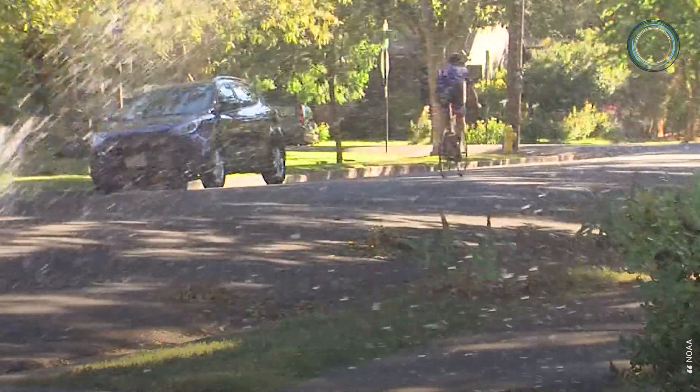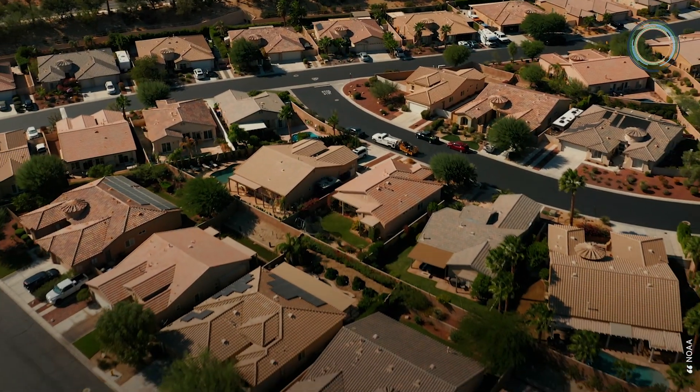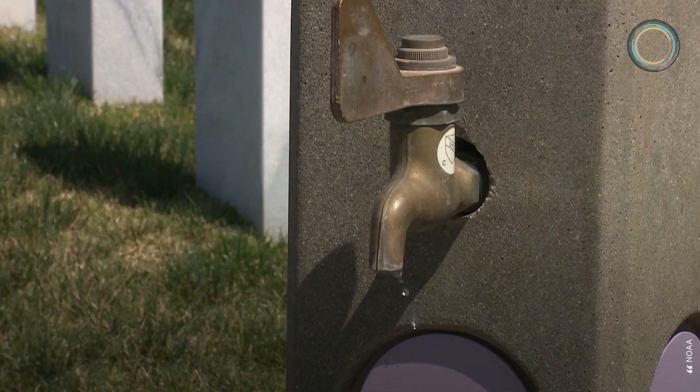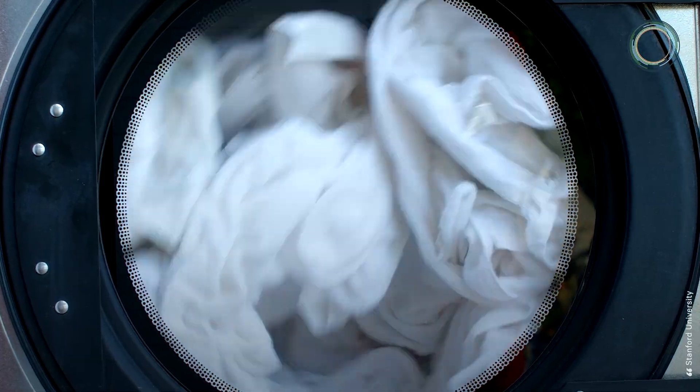According to a March 2020 report, over 62 million people, or 20% of the U.S. population, are affected by abnormal dryness and droughts.